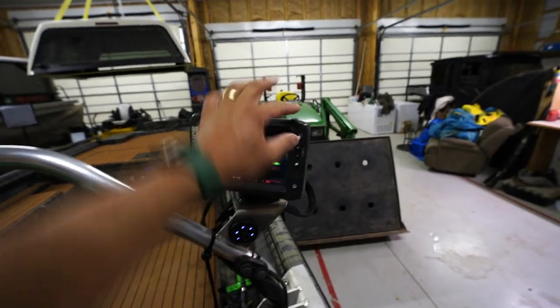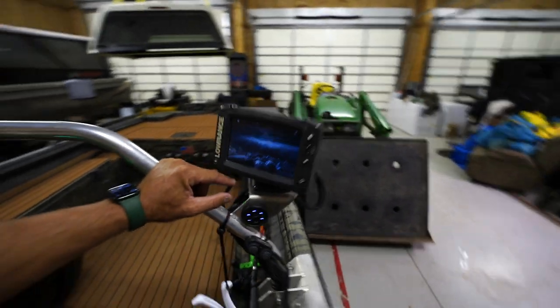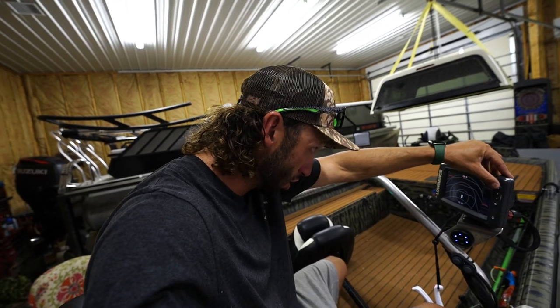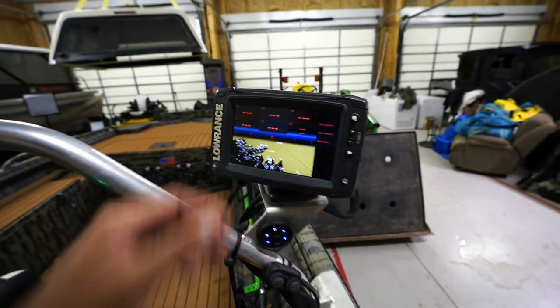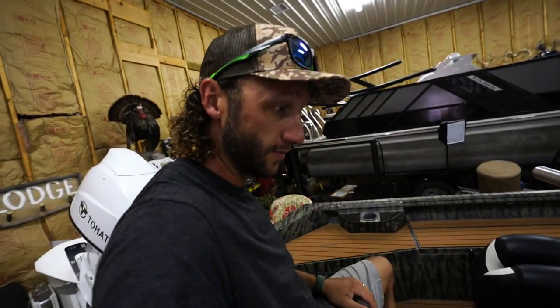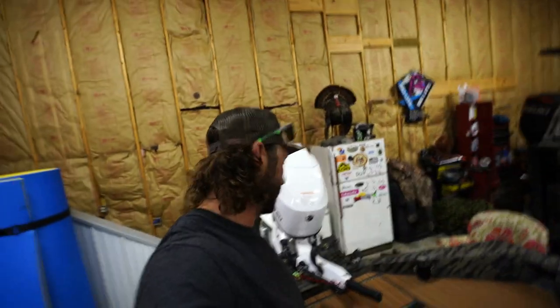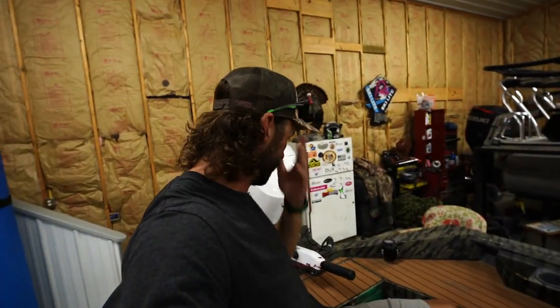This is an Elite 7 TI2 fish finder and it does have sonar, side scan, down scan, and a chart view. I'm not a huge fishing tech guy so I'm still learning — I love the down scan and side scan. Me and Bodie have used it already fishing. This is all your Bluetooth connections and volume. It's also got auto power trim, which is nice — you don't have to lift it up like a mud motor. This just steers automatically.